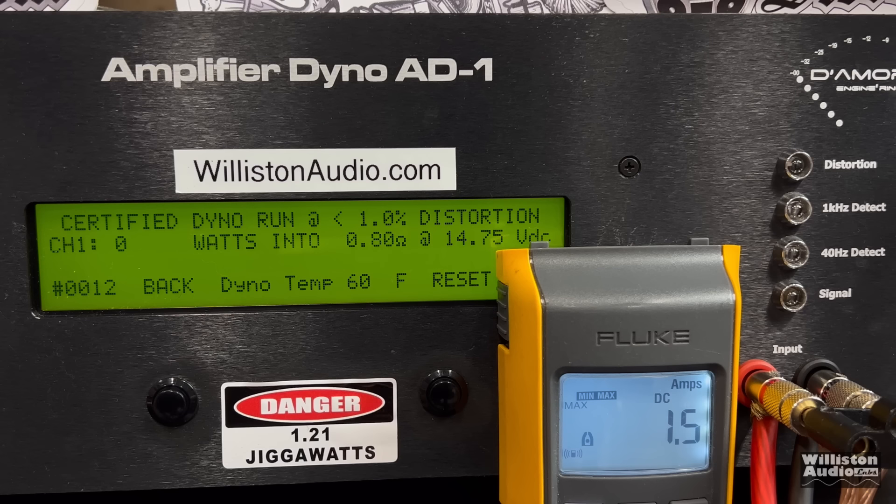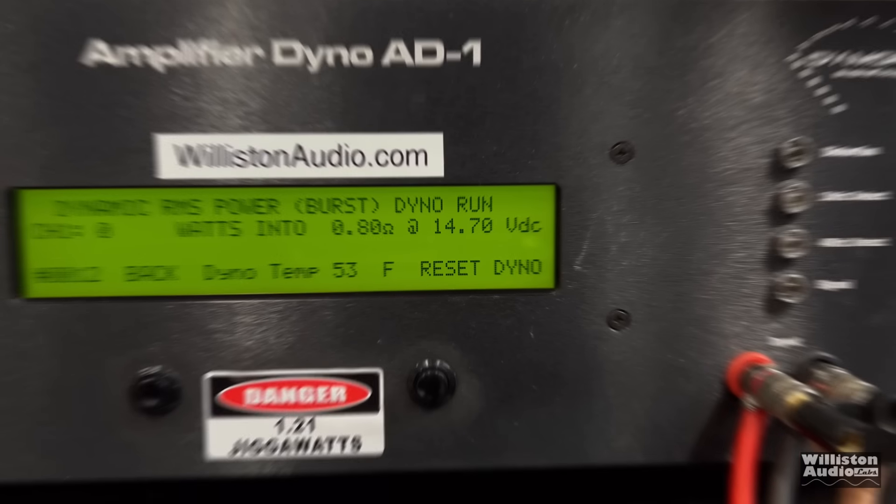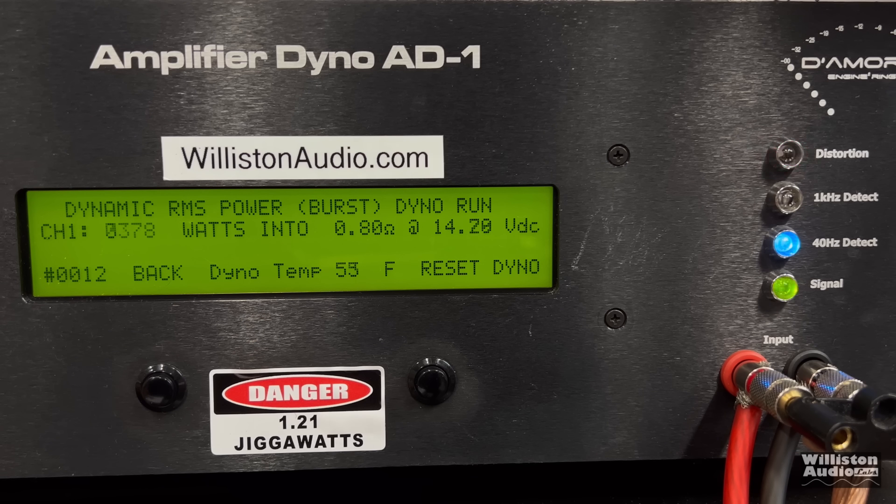As promised, we're going to drop those ohms low and find out what this amp can handle. We'll try certified at 0.8 - it kind of jumped around a little bit and doesn't really like certified mode at 1 ohm or less. Uncertified to clipping at 0.8, we get 2,626 watts at 14.18. Dynamic burst at 0.8 - definitely has some juice - over 3,000 easily: 3,433 watts at 14.29.